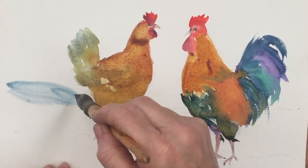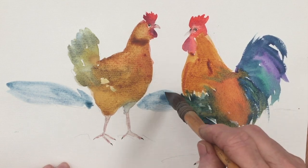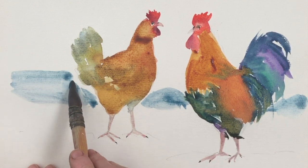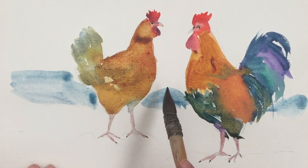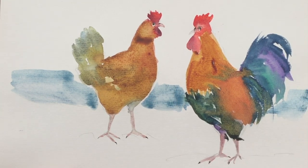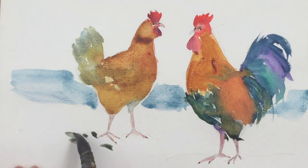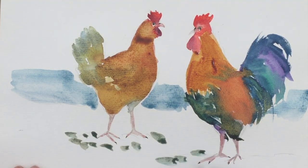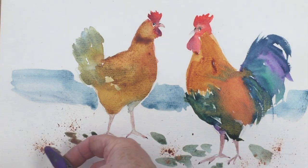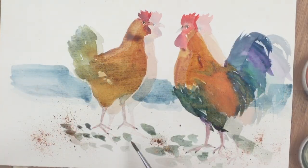Now I'm going to work on the background. I've picked up my squirrel mop again with some washed-out indigo, and I'm just putting in a nice blue line at the back to give them some background. Then I'm coming in with some random dots and dashes in green — that's indigo mixed with quinacridone gold — just dropping some dots there.